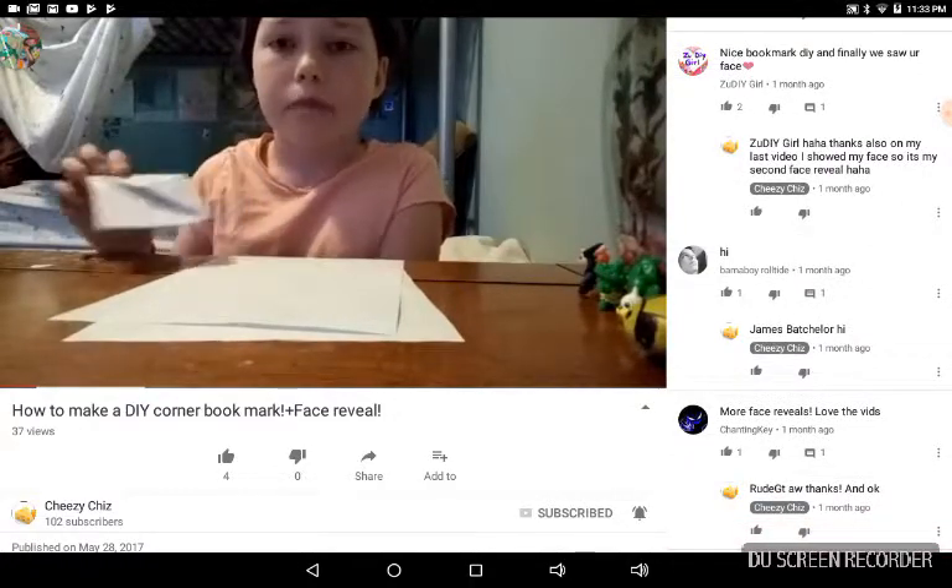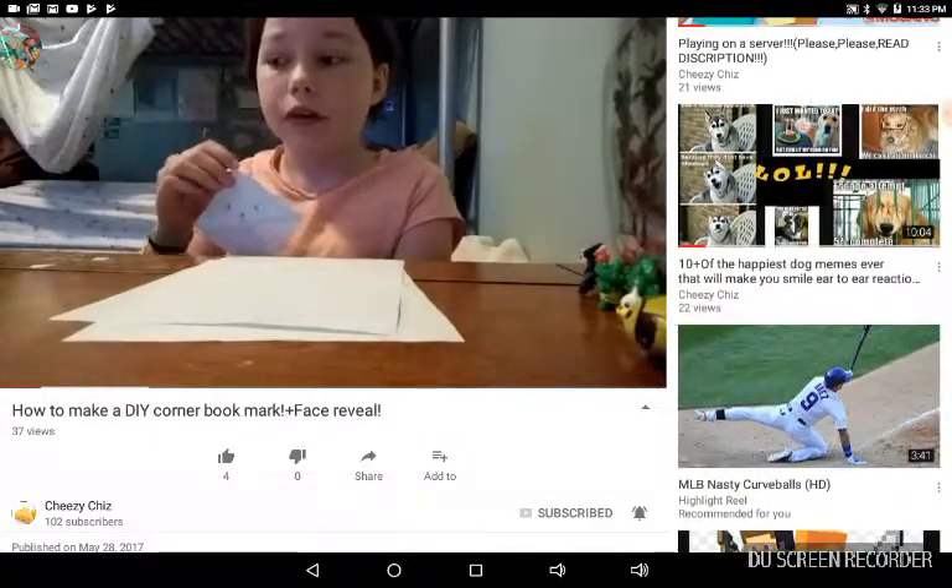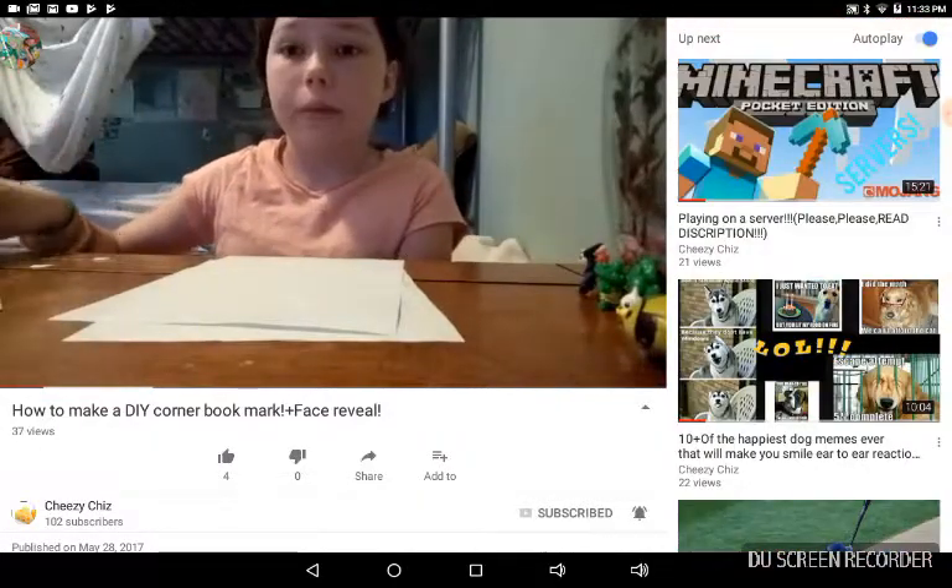I actually got this idea from my friend Katrina, and I also got it from this YouTube channel called Red Ted Art. I thought this was, like, really freaking cute, so I just wanted to show you guys how to make it.